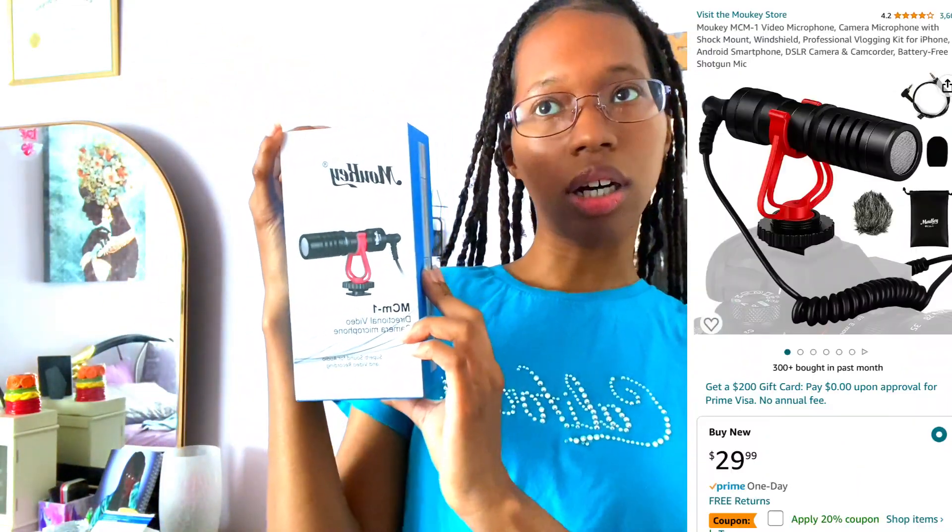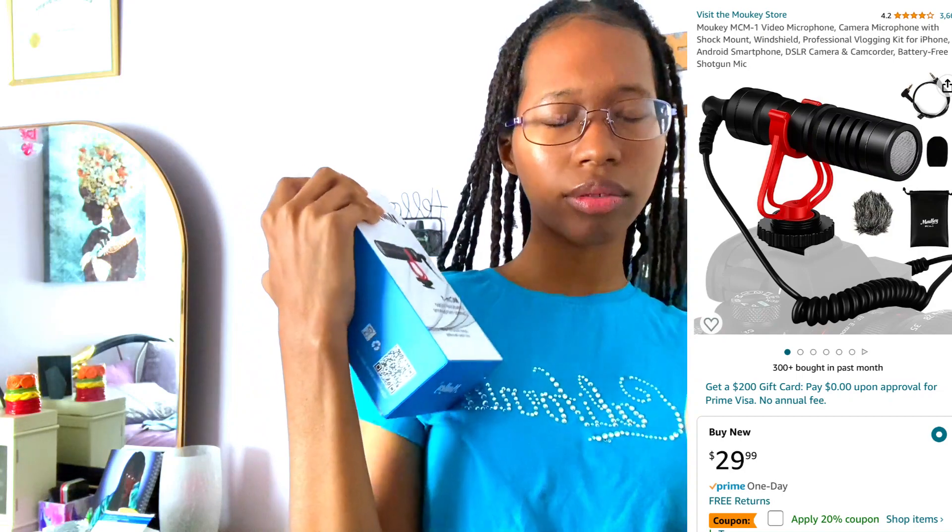I got this for Christmas but I haven't used it yet because I was planning on buying a camera so I wouldn't have to film on my phone anymore. Some things happened and that didn't end up happening, so I'm going to use this on my phone now.